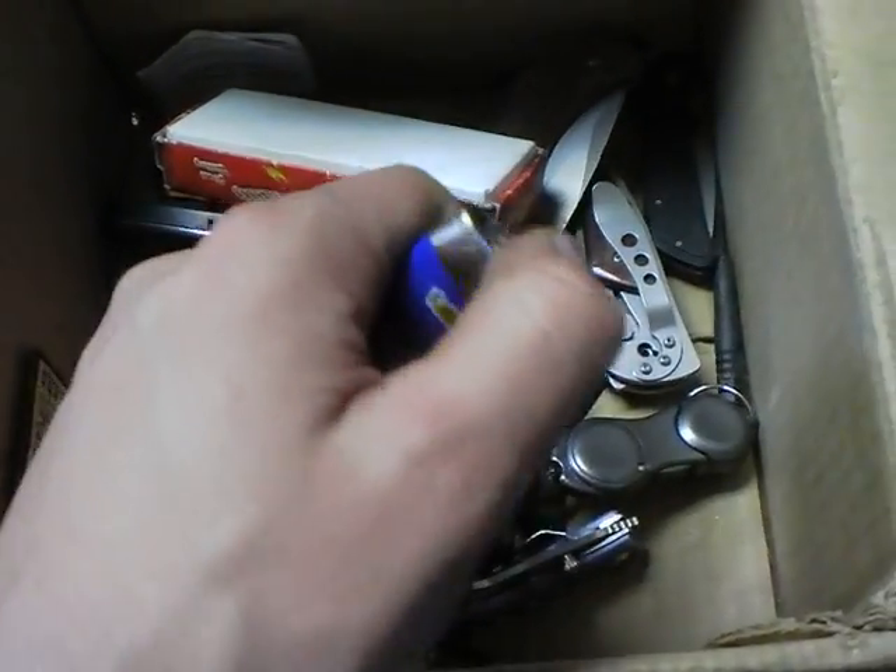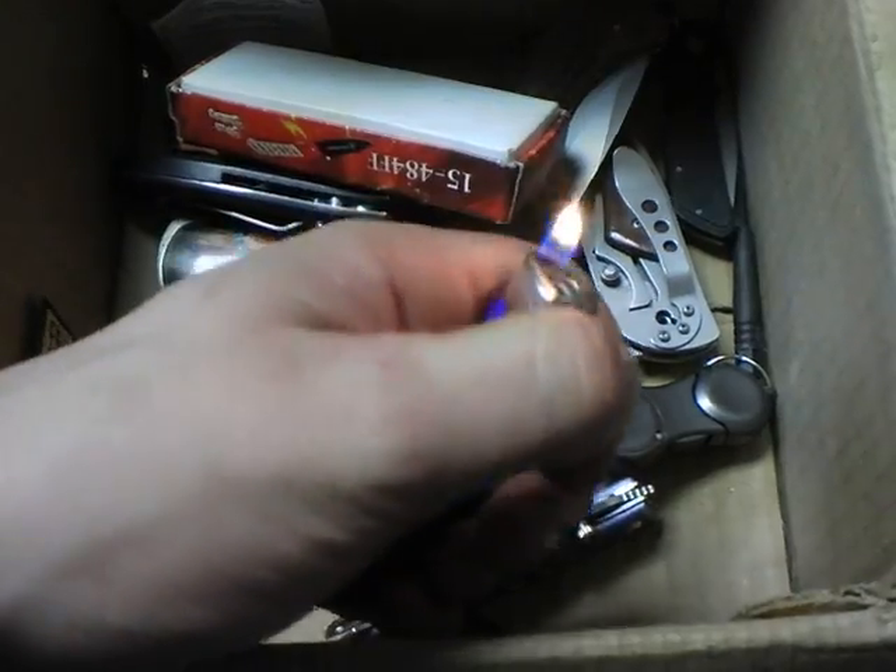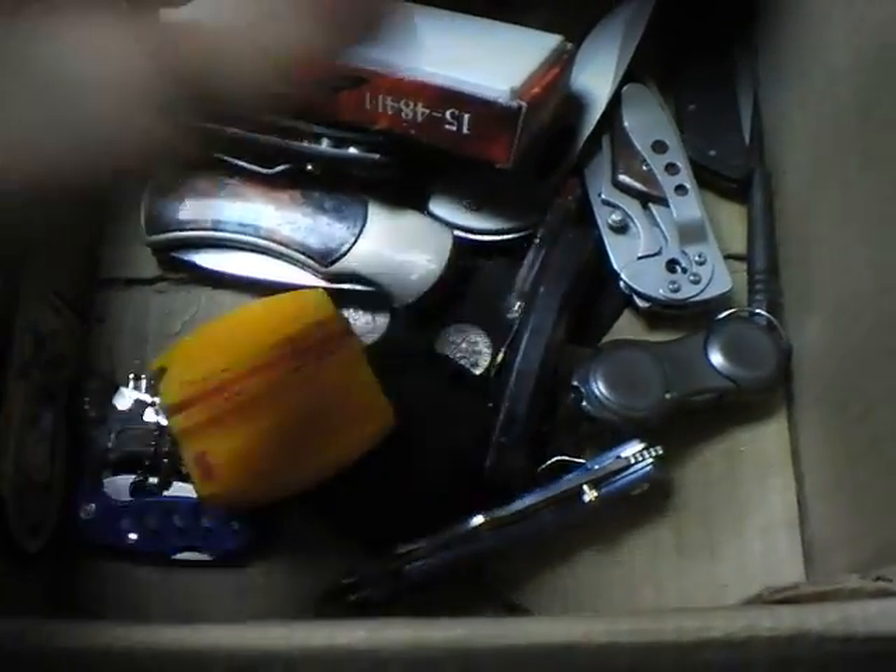And then you've got just your regular old big lighters. I just remembered — I do have two other lighters in the back room. Yeah, here's that one and that one. There you go, I found them.